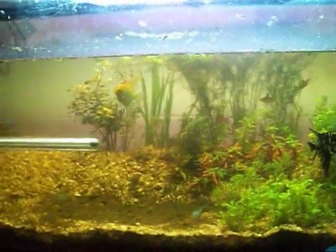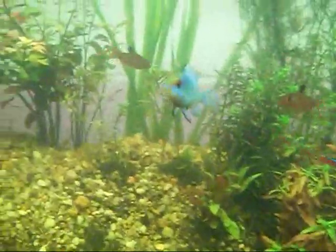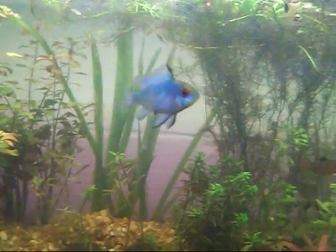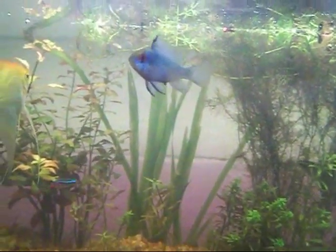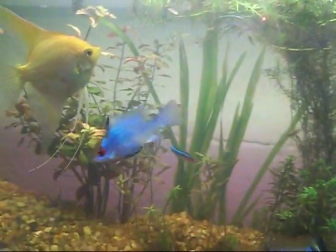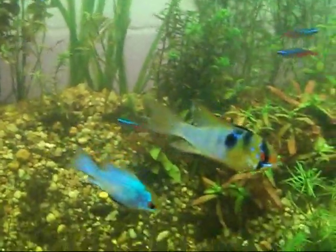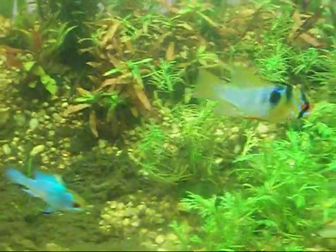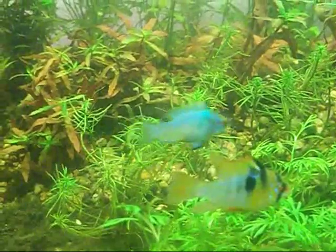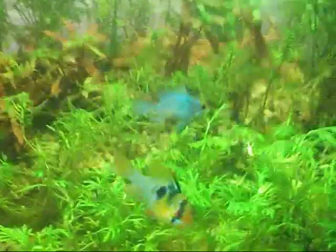I want to talk about my electric blue ram. This little girl right here — I've had her for a week and a day and she is coloring up so much. Look at that! When I first got her she was barely even blue and all she's been getting is New Life Spectrum, and look at her. She's really starting to color up, and guess what — she's paired off with the German blue ram. He doesn't look that good right now but he's getting there. She is just stunning, outstanding blue.